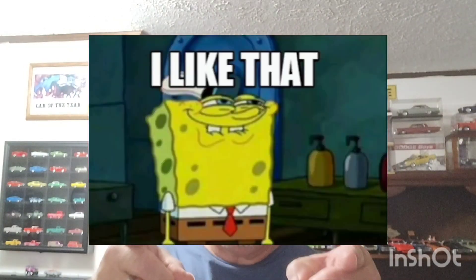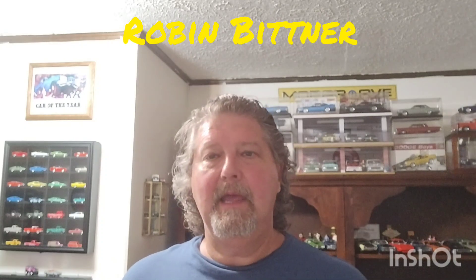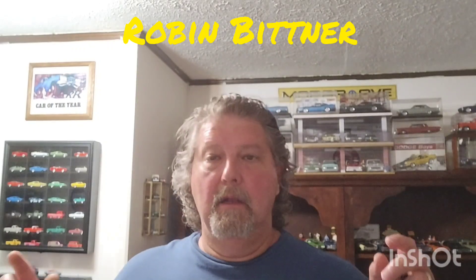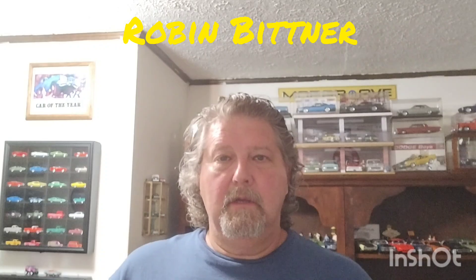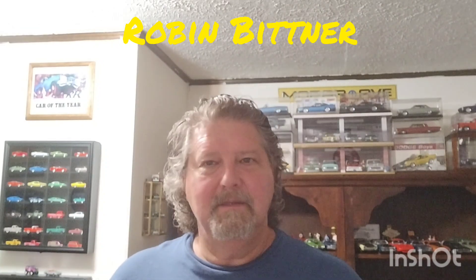Hey guys, Kelly here. Welcome back to the channel and welcome to another episode of 'I Like That.' Today we are looking at Robin Bittner's 1979 Chevrolet Nova. This is the new release that Round Two just put out — it's the old MPC kit. A lot of you know Robin as G. Russell on Facebook. This build started out for the Model Car Mafia box stock group build, so this is a box stock build.